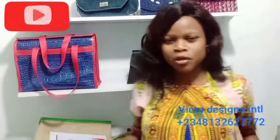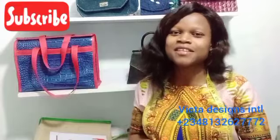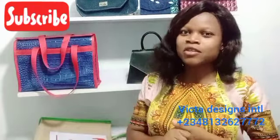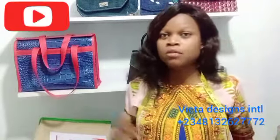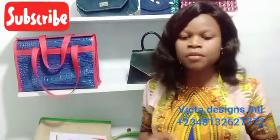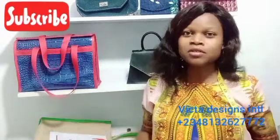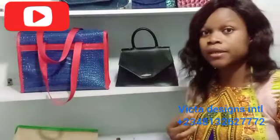Hey guys, welcome back to my YouTube channel. I'm Amzad Victoria Ayano, the CEO of Victor Designs International. Today I would like to teach us how to make four different bags. Before I proceed, if you're joining me for the first time, don't forget to subscribe to my YouTube channel and kindly click on the notification bell so that you can be getting updates on our new videos.